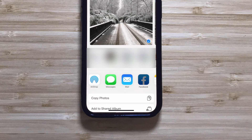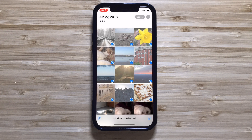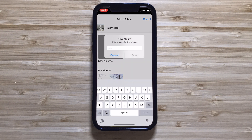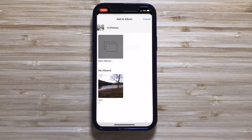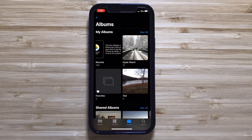Then click the share button and choose Add to Album. If you already have an album you want to use, select it from the list to add your photos. If you don't already have an album, select New Album and give it a name. Then tap Done, which will add your selected photos to the new album. To view all of your photo albums, click on the Albums tab at the bottom.